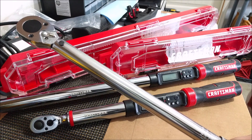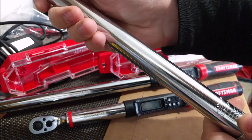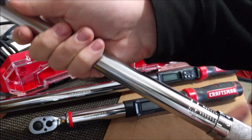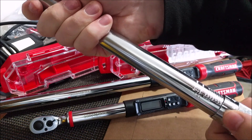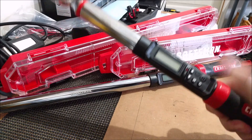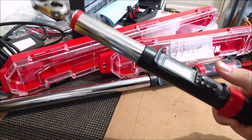Something that click adjustable torque wrenches require is backing down the torque before you put it away. What that means is if you were to put it up to about 140 foot-pounds and then just store it away, that's actually really bad for the wrench because there are springs inside and over time there'll be a lot of stress on the spring. But the best part about these new digital torque wrenches is there's no spring — it's all digital. You can simply turn the wrench on to whatever torque setting you left it on and it's ready to go.